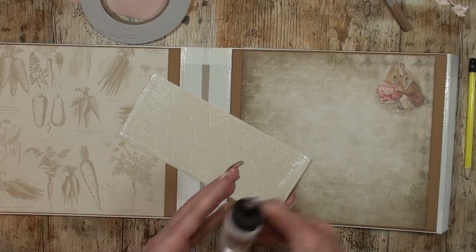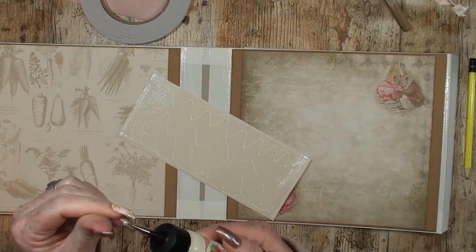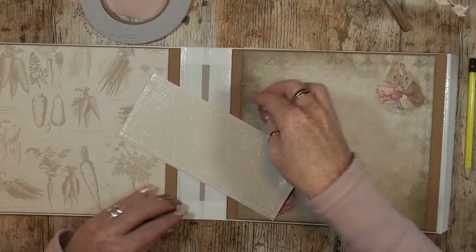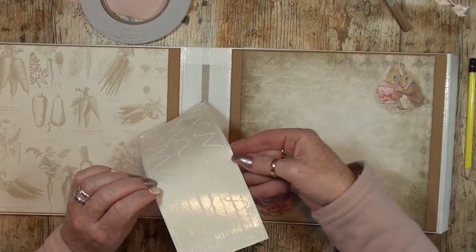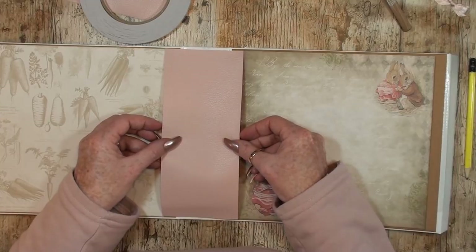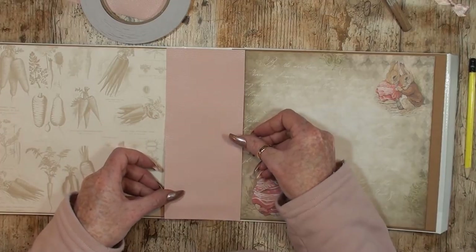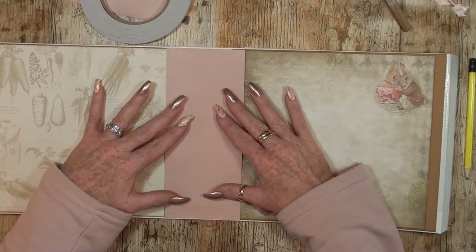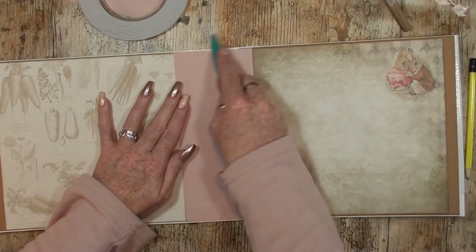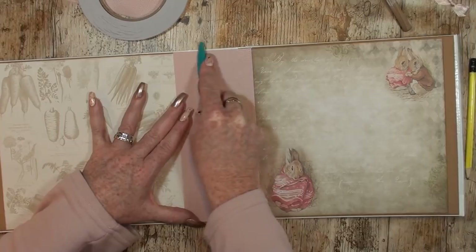I always put my needle back in the glitter glue bottle so the little tip doesn't close. I really like this bottle. Now we are going to attach this piece. I'll use my marks as a guideline on top, then gently lay it down. When I'm satisfied I'll push everything down, grab my bone folder, and make sure the tape and glue are really well attached.